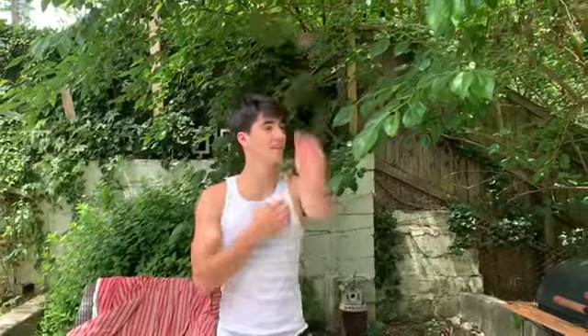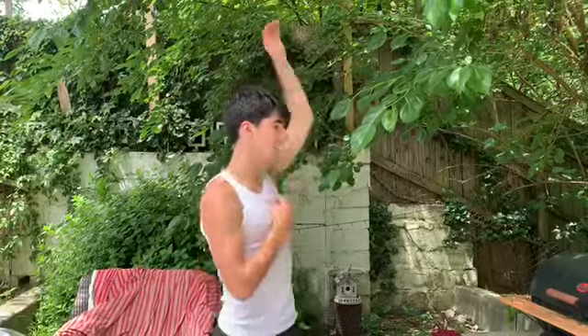So we're going to start with arm circles, 10 on each arm going forward and backwards. Start on our right arm. 1, 2, 3, 4, 5, 6, 7, 8, 9, 10. Left arm: 1, 2, 3, 4, 5, 6, 7, 8, 9, 10.